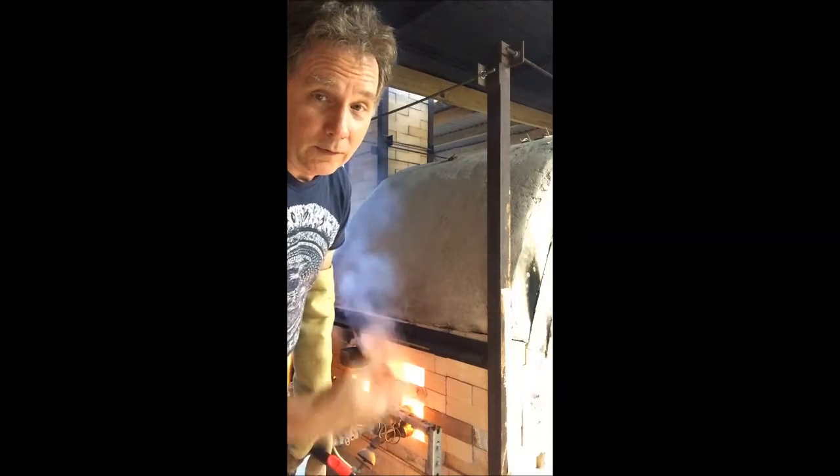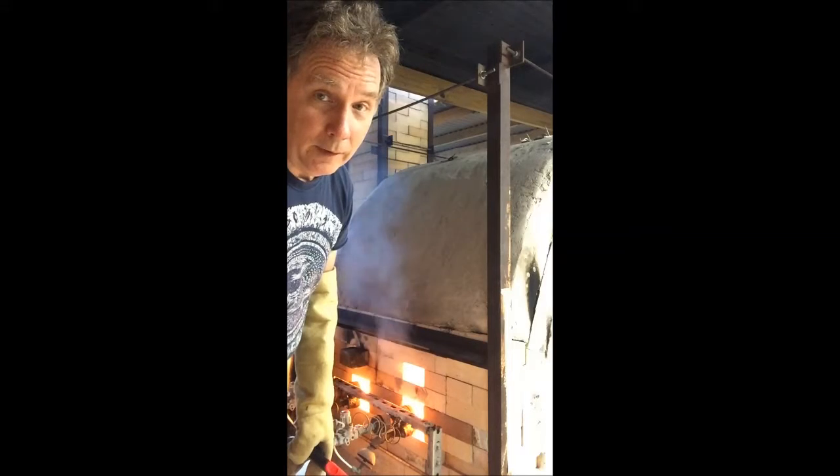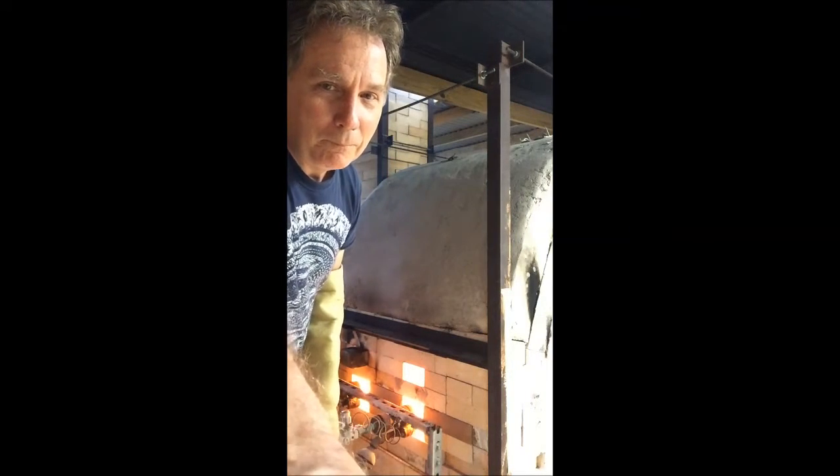That's about as exciting as it gets. I'm going to go check the damper now. All right. Bye.